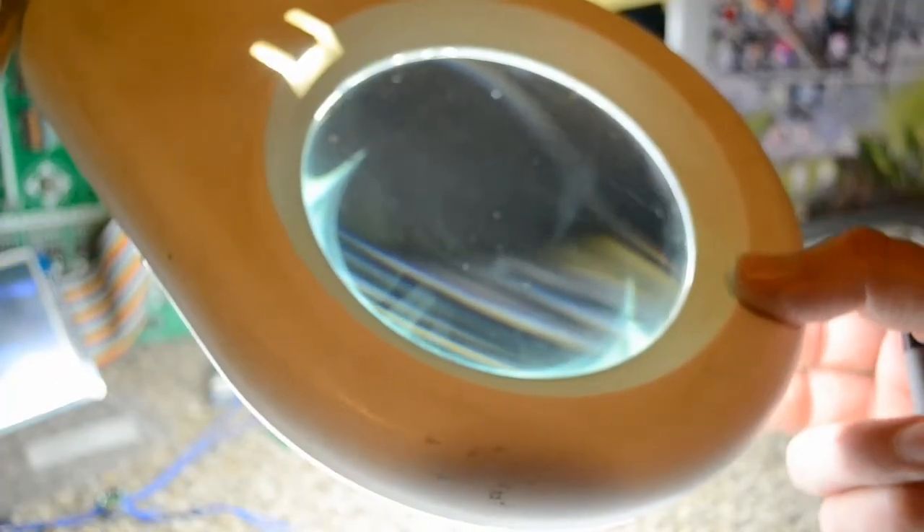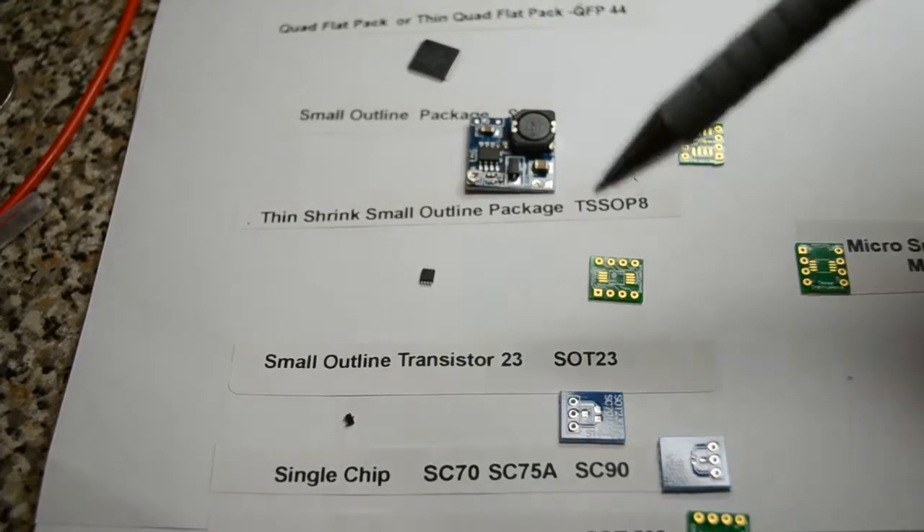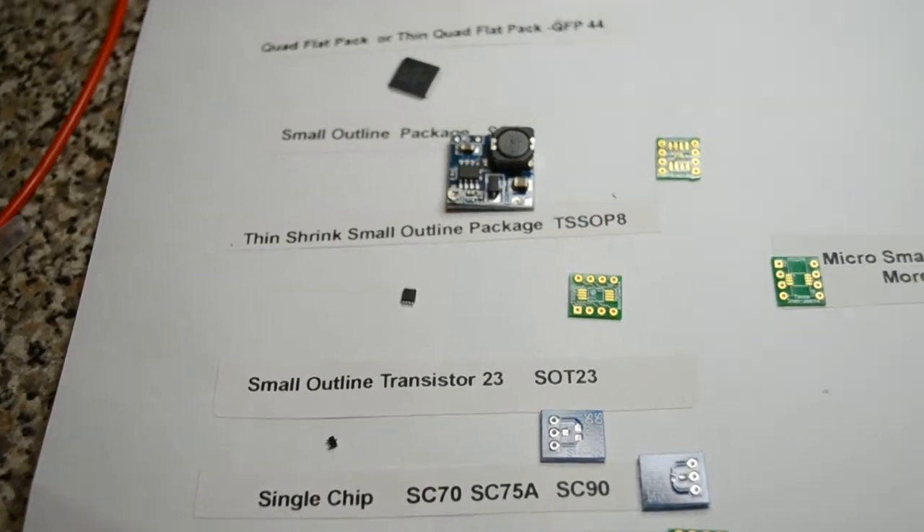I hope this magnifying glass with the light - this is four dioptres or something - magnifies what you're looking at by four times. So if you're using one of these magnifying glasses you can just about solder all these components I'm going to show you.